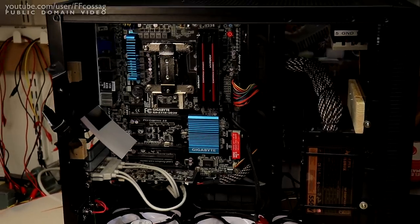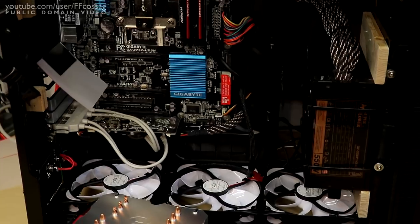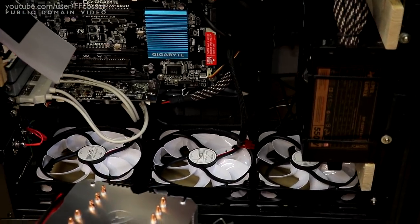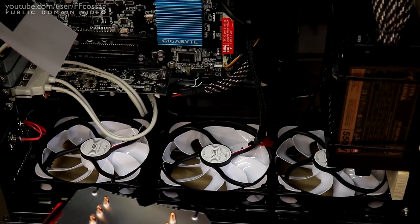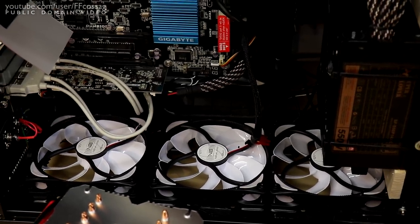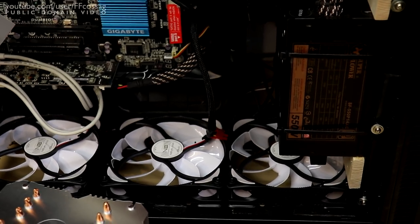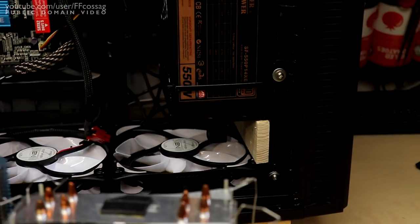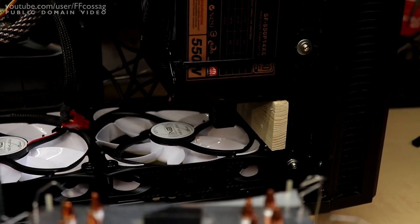We've now dismounted the old cooler as well as the old fans, and fitted the new fans for the bottom instead. They fit very nicely in there, despite being slightly thicker than normal PC fans. I did have to trim down the piece of wood holding the paint supply in place, because the fan just wouldn't have it otherwise.